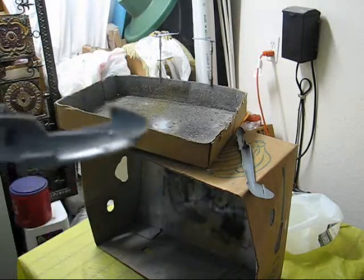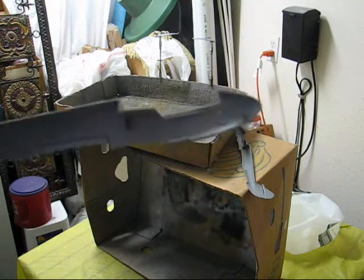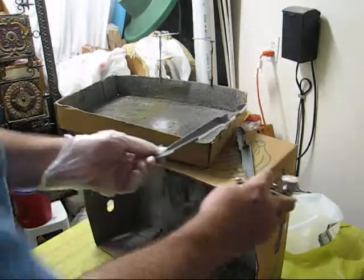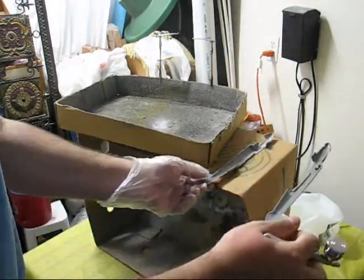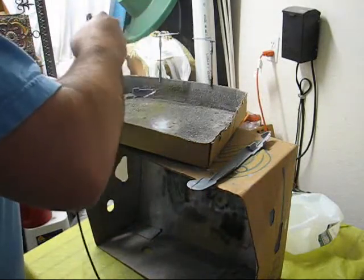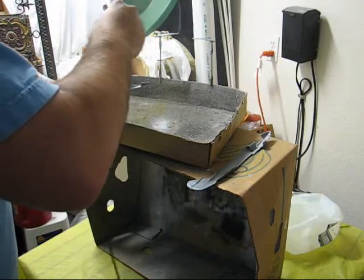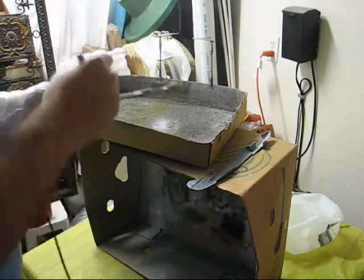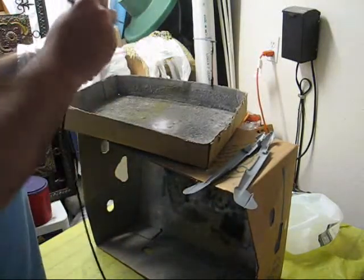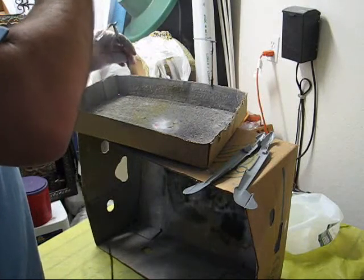After the first pass with the airbrush, you're going to want to do several passes. That's one of the main reasons you want to do several parts at a time, as this will allow you to do one part, set it aside, do another set of parts, and once you do all those, by the time you get back to that first part, it should be fully primed.